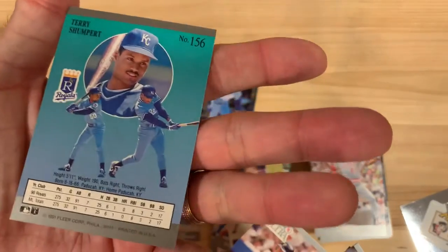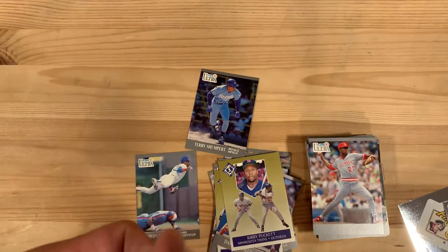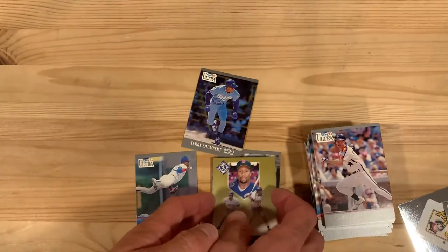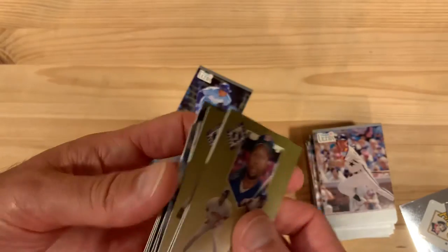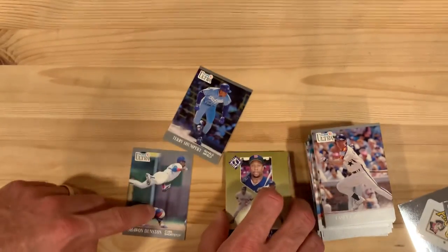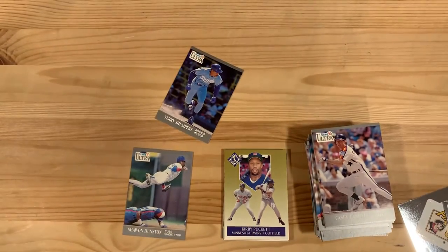Another Terry Shumpert. Look at this giant stack of superstar cards here — really good work there. Plus the Shawon Dunston. And we'll look up Terry Shumpert and see what happened to that guy.